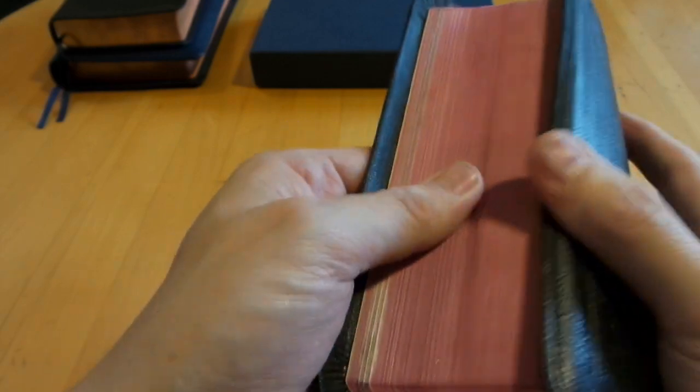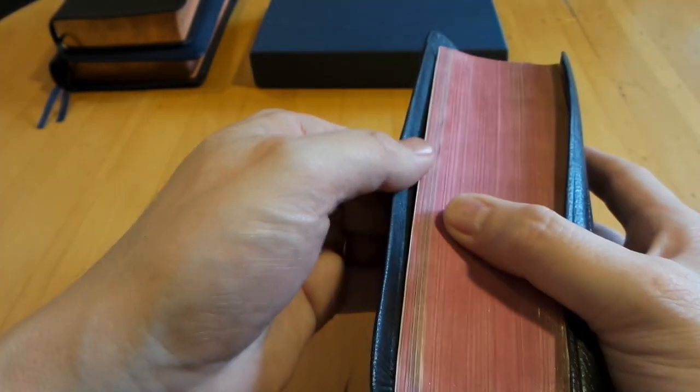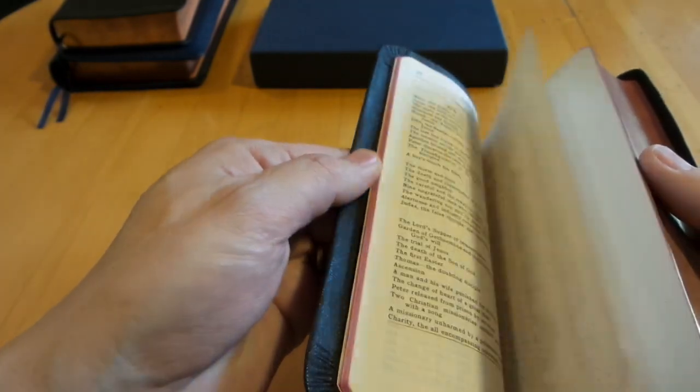Very nice art gilding — look how dark that is, really pretty. There are some pictures in here that make the gilding look a little different, but it's a really nice Bible. Many, many years old — really neat.